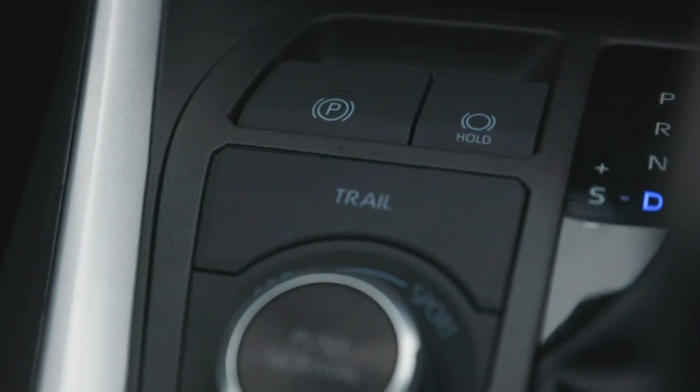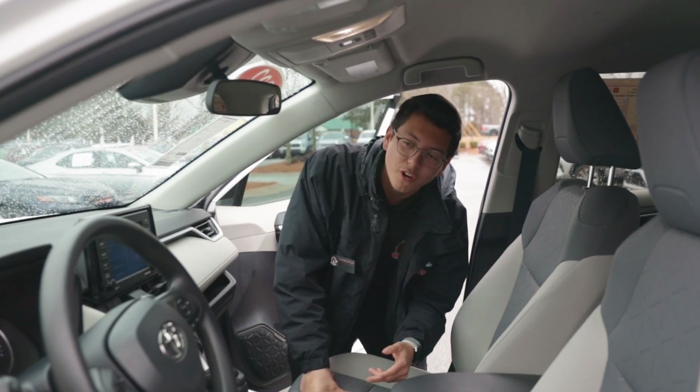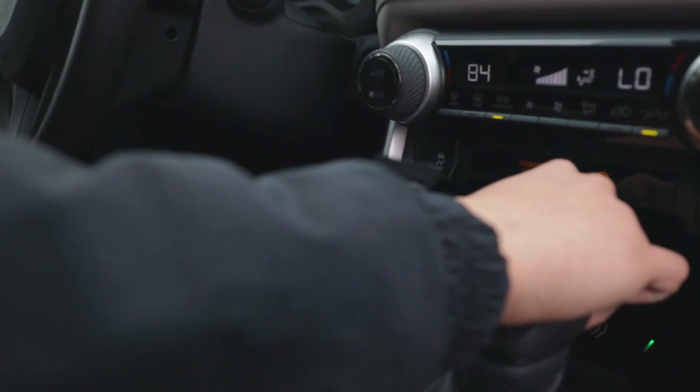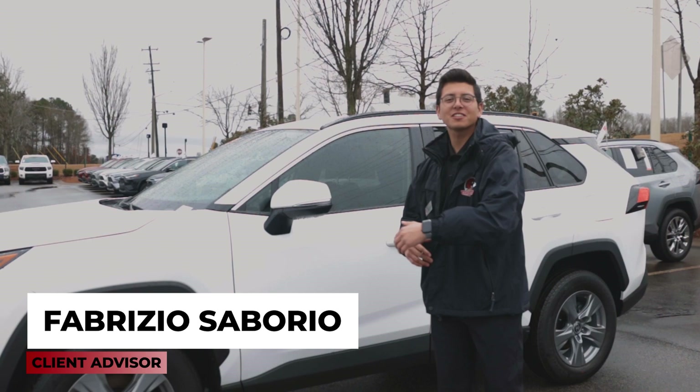Just got done doing squats last night? Don't even worry about it — when you're at a stoplight or a stop sign, this holds the brake for you. And when you're ready to go, you just press that gas like you're in Fast and Furious and you're good, baby. My name is Fabrizio from Beaver Toyota, and that's your Car Tip Tuesday.